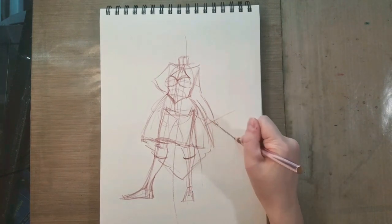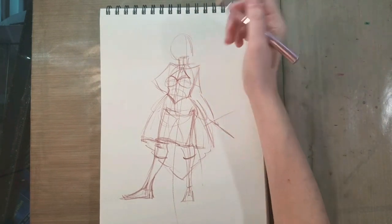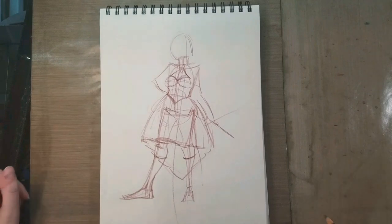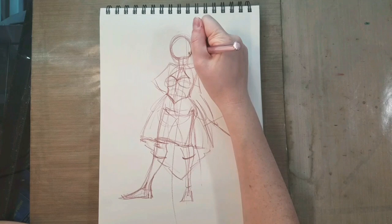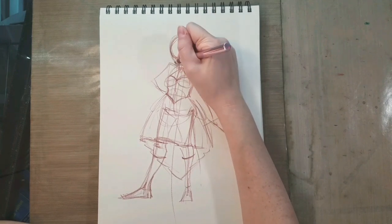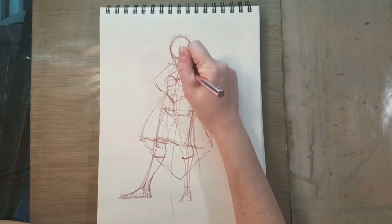Perhaps that is a course of action that can be useful to demonstrate in the future. So I went ahead and I sketched in her arms — I decided to have one of her hands on her hip and the other hand holding a feather duster. Since she is a maid, I thought it would be helpful to give her a prop.